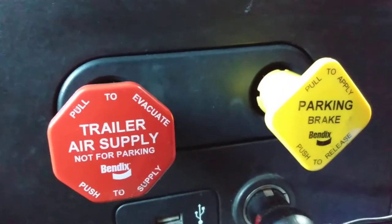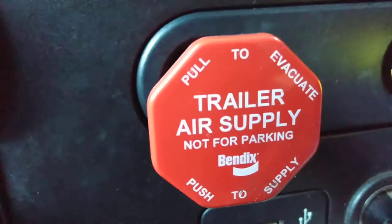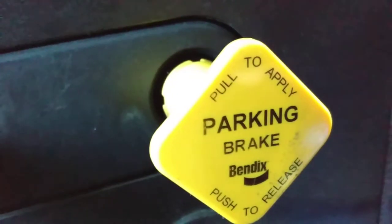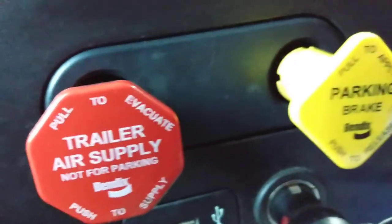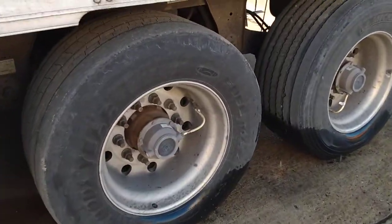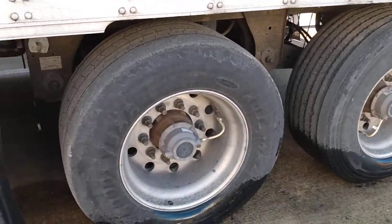We're going to cover the problems with sliding the tandems today. This brake knob here goes to the trailer, and this one goes to the parking brakes. The problem is sometimes when you pull this to brake, you need to go back here and slide the tandems. You want to pull that knob — it's different on different trailers — and then this piece slides.